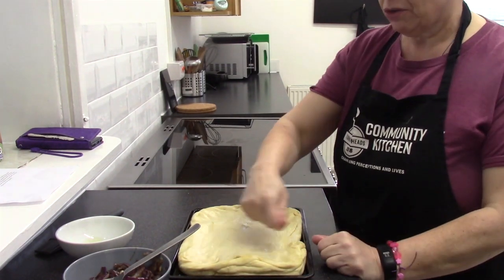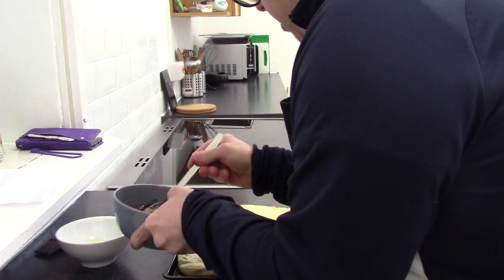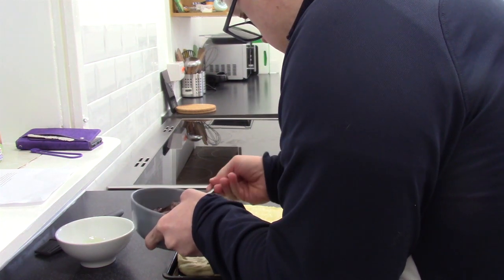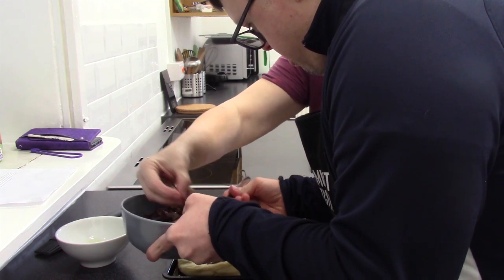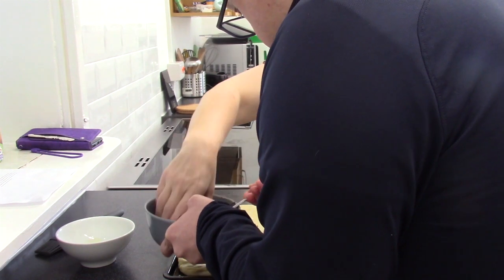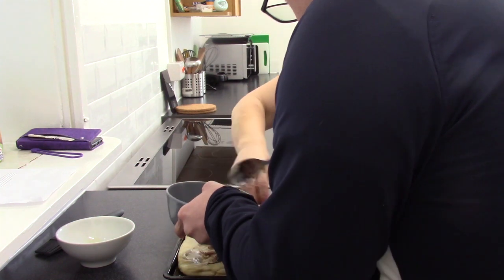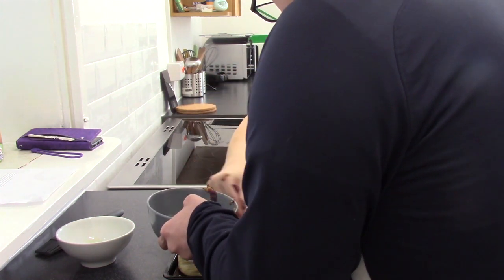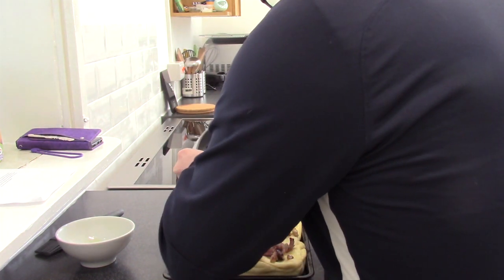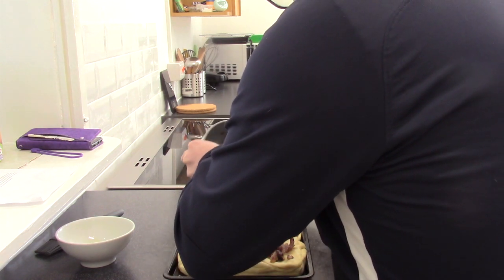Chris is now going to put a layer of the cooked onions all over the top, nice and evenly. My fingers are clean, so I'll help to spread them around a little bit. Just a bit of quickness. That's looking pretty good — wonderful.